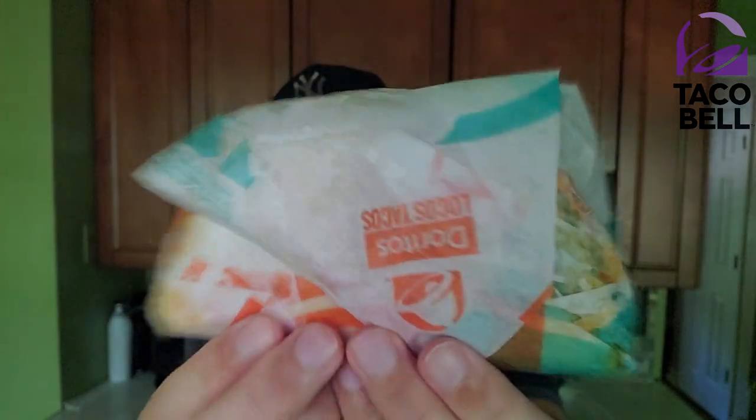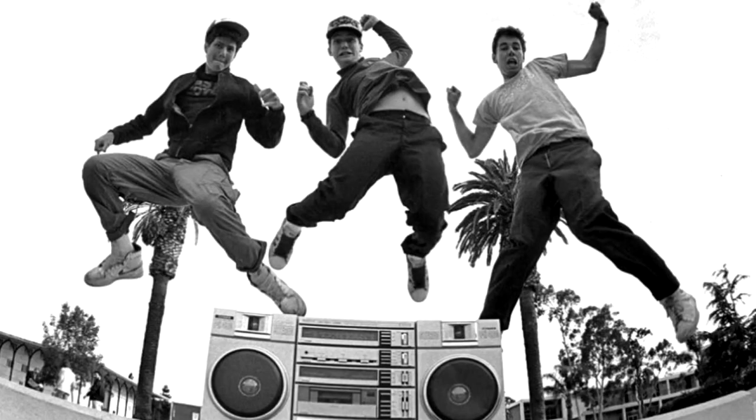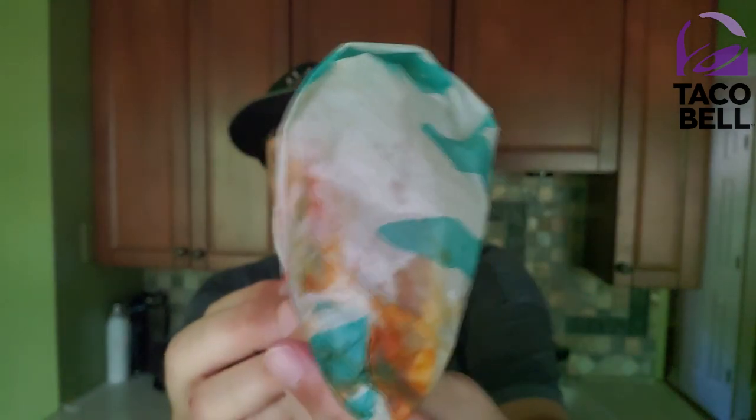There it is inside the wrapper. Beastie Boys — I know, one wrapper, Beastie Boys three — plural. Rest in peace MCA, but my favorite group of all time, Beastie Boys.